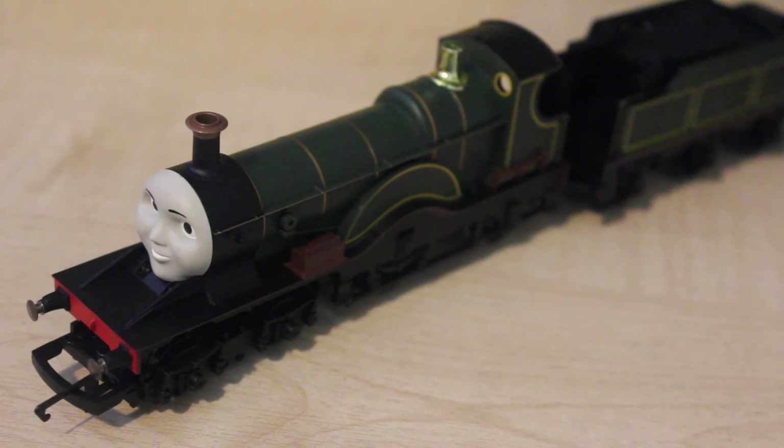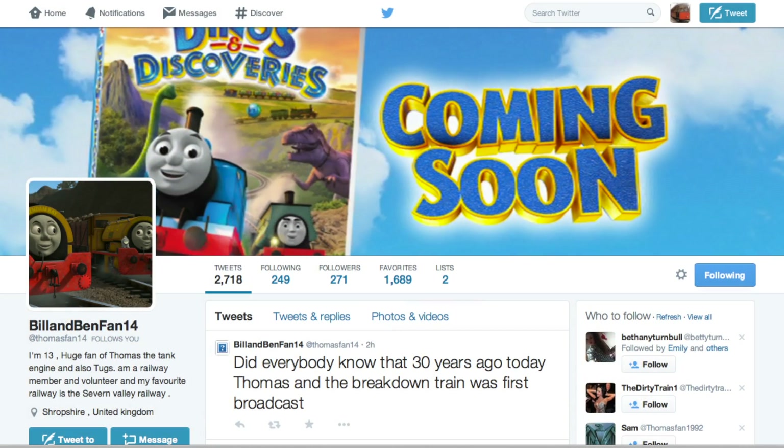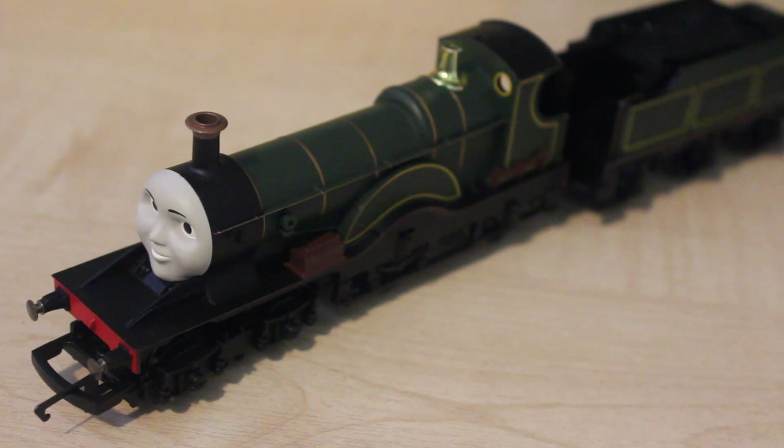Thank you very much for watching. Our next review will be on the Hornby Emily — this was thanks to BillandBenfan on Twitter, who suggested I do Emily. Apparently there aren't many reviews on Emily on YouTube, and from personal experience I admit this is quite true. A big thank you to everyone that's watched, commented and subscribed. I enjoy making these videos in my free time, and the views I give are always honest — even if an engine has a sentimental reason behind it, I always give my 100% honest opinion.